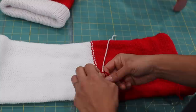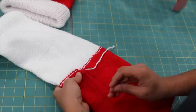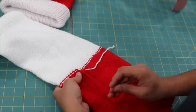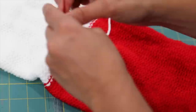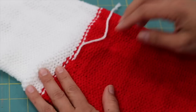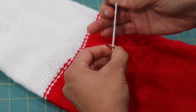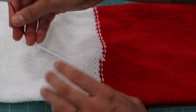Now let's weave in our ends where we joined the red and white — I tied two little overhand knots there to secure them. Feed the red tail into the needle and, on the wrong side of the hat, go through some of the purl bumps in a zigzag motion. Weave in about an inch to an inch and a half — that's plenty — then cut close to the project. Do the same thing with the white tail, weaving it in on the white side of the project.